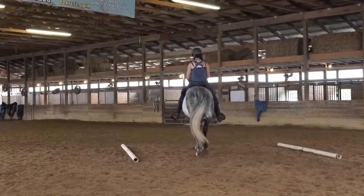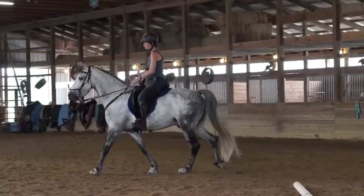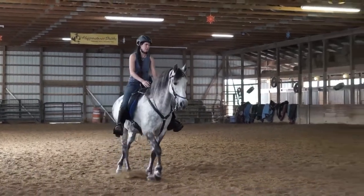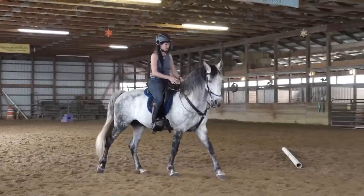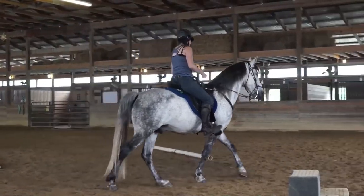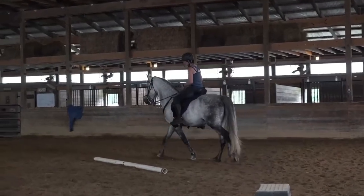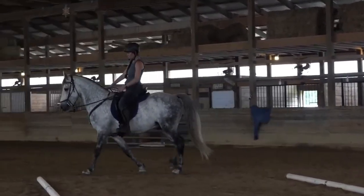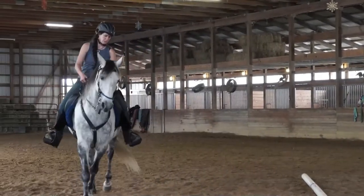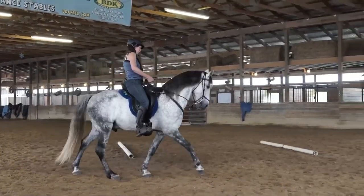I hold light contact with both reins and I'm not looking for the head to go down — I'm looking for him to soften his nose. When he does, I release, and that's usually when he drops his head. Now if he doesn't drop his head, I immediately take up contact again and hold until they release. As soon as they release, I drop the reins. It is on the release that most horses drop their head. You can see compared to the beginning of the video, he's walking much slower.